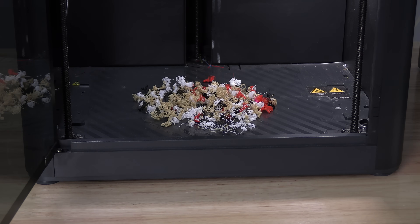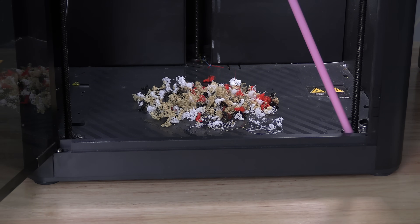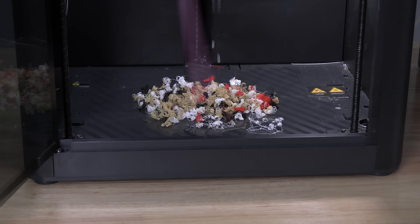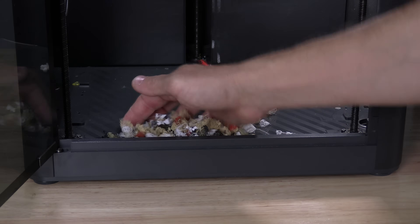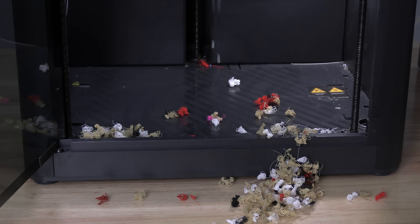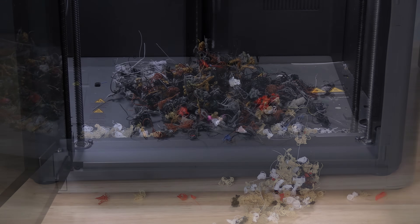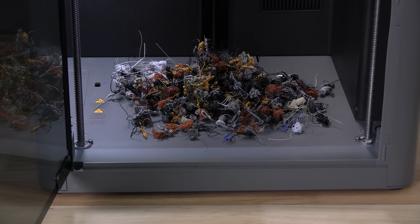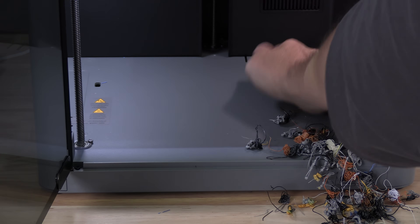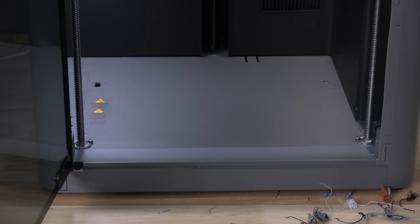Next up is the poop situation. Here we've got a pile of poop. The P1S features this large lip in front of the printer, and this lip makes cleaning a pain because the poop runs into that lip. Here on the P2S, not only is that lip gone, but they have added a ramp in its place. That ramp allows for easy scooping of the poop out of the printer.